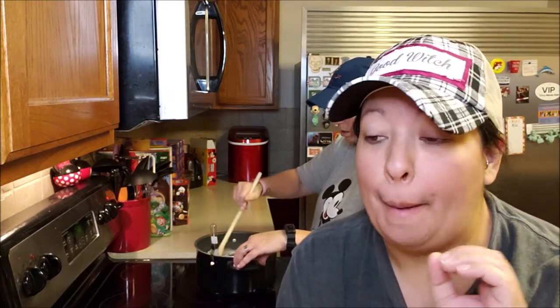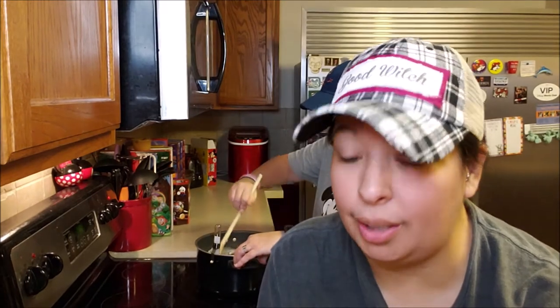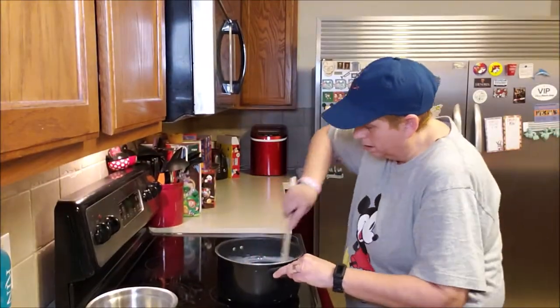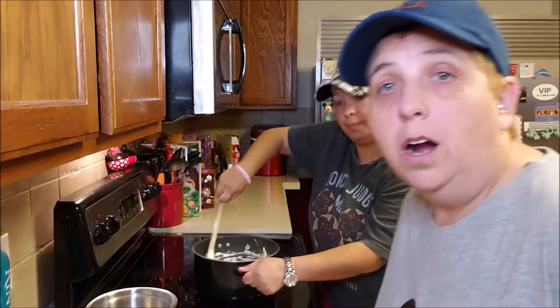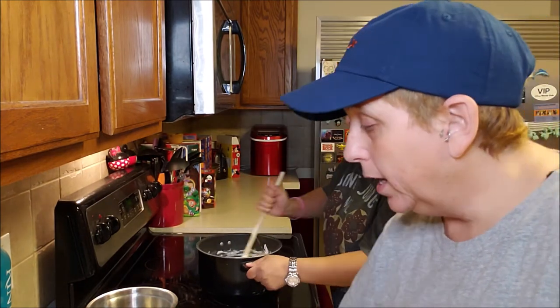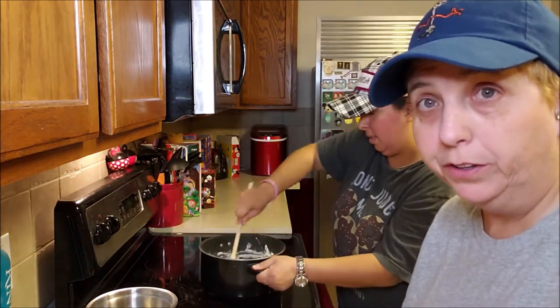Now that we have reached our desired temperature, this next part goes super quick. We're going to take it off the heat, then mix in the marshmallow cream and the chocolate. I'm going to start with the chocolate first so it can get melted, because once the marshmallow cream is in there it's going to be really hard to stir. Next we're going to add in the crushed peppermints, then add in the peppermint extract, and keep mixing until it's all mixed up really, really good.